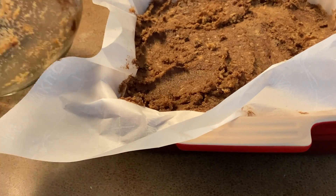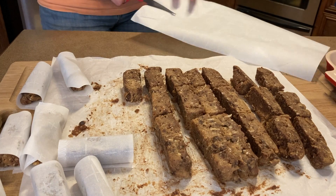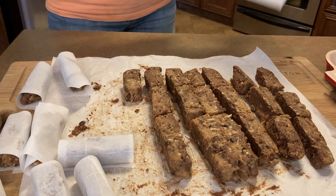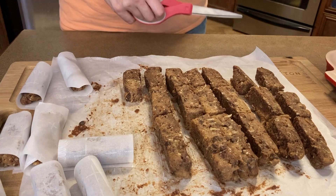Let the bottom dry out as well as the top. Then in 12 to 24 hours, take the pan out of the fridge and cut it up into whatever size of bar you want.